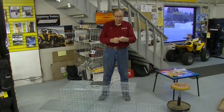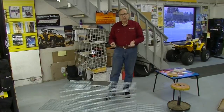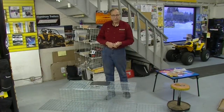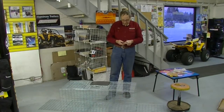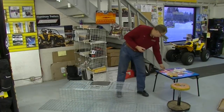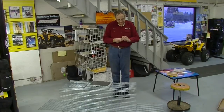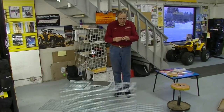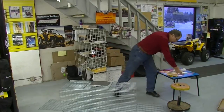If you use the zip ties, that's for those who would like to disassemble the trap — say you want to transport it or flatten it for storage. With zip ties, the trap will be easy to disassemble. The metal clips are for a more permanent assembly. I'm going to do a couple of fastenings with the clips to show you how that works, and then some with zip ties as well to show you both ways.